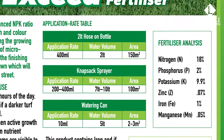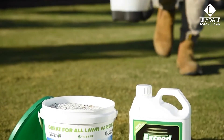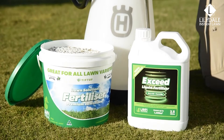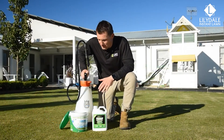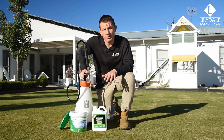While liquid fertilisers are great for a quick boost of nutrients or during times of stress, it's important to consider longer term health as well. This is why we recommend that you use a granular fertiliser about three to four times a year, as this will help to maintain the overall health of your lawn for longer periods. With a combination of both liquid and granular fertiliser applications throughout the year, your lawn will get everything it needs for leaf growth and root development.